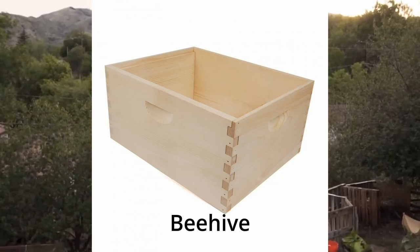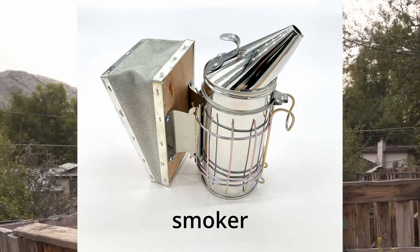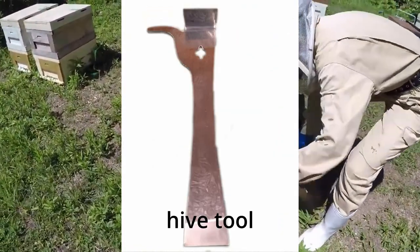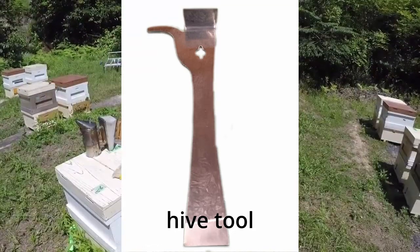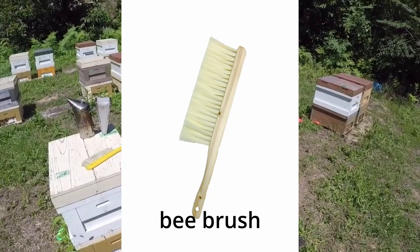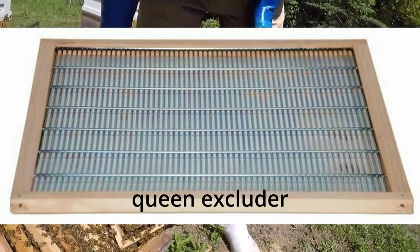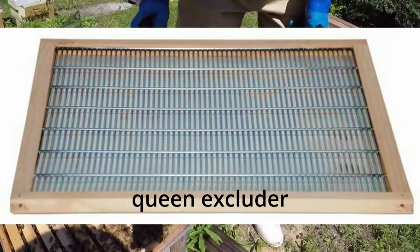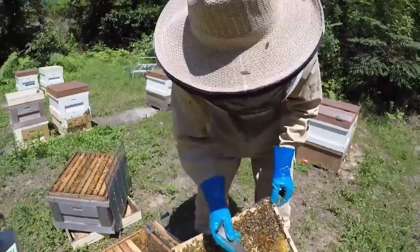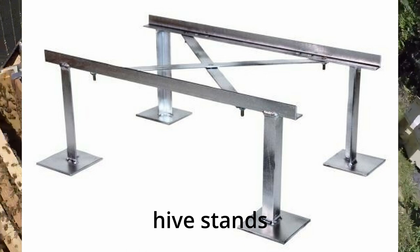Beehive, with components like hive bodies, frames, and covers. A smoker, which is used to calm the bees. A beekeeping suit. A hive tool, which is a specialized tool used for prying apart hive components, scraping off propolis, and inspecting frames. Bee brush, used to gently sweep bees off hive surfaces. Hive feeder — it provides supplemental feed to the bees. Queen excluder, a barrier used to prevent the queen from laying eggs in honey supers. A super is where the bees store their excess honey. Hive stand, which raises the hive off the ground to prevent moisture buildup and deter pests.